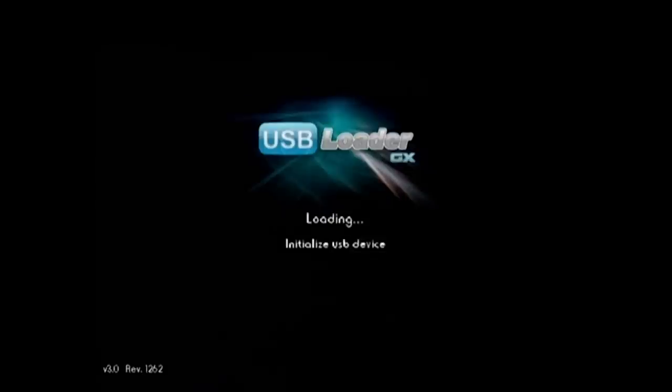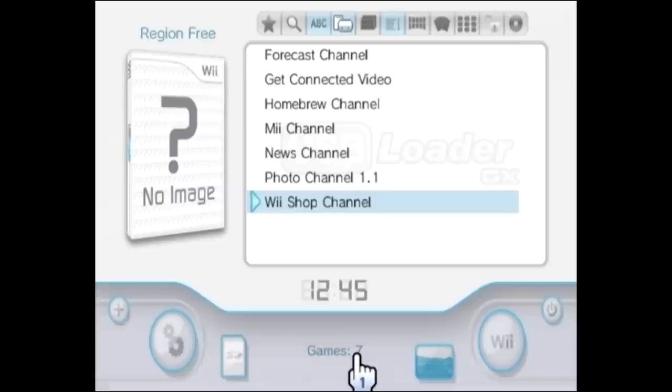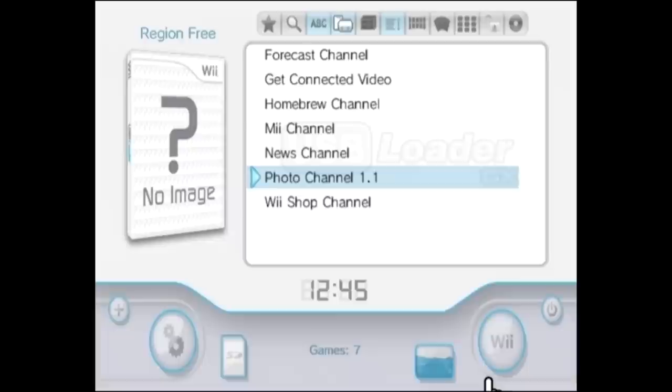So here we are in the USB Loader GX menu. I did actually have to change the hard drive I was using, as the one I showed in the beginning of the video was actually making the whole channel freeze — I would have to physically hard reset the Wii. I think that has something to do with the fact that that hard drive was an older laptop hard drive in a 2.5-inch HDD to USB enclosure that just wasn't working with USB Loader GX. So if you're having problems with the hard drive you have, it might just not work with USB Loader GX.